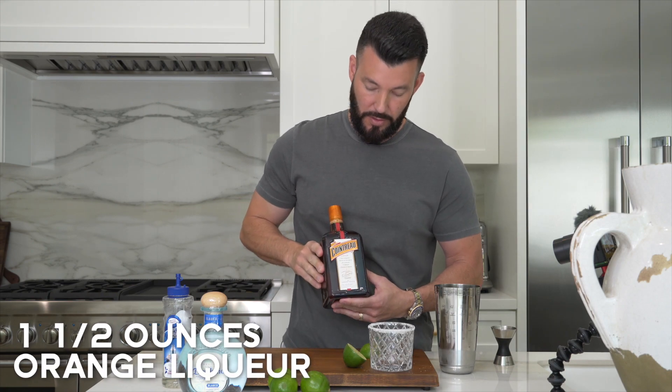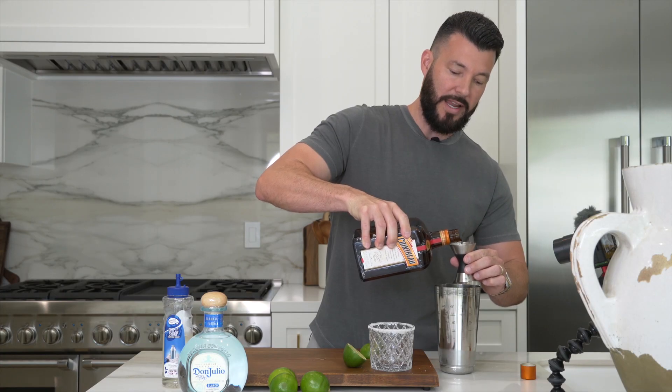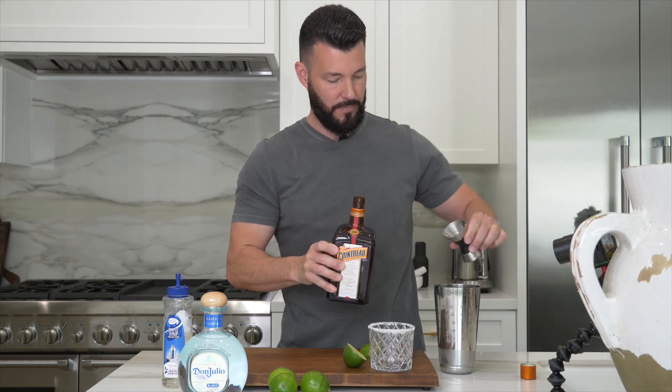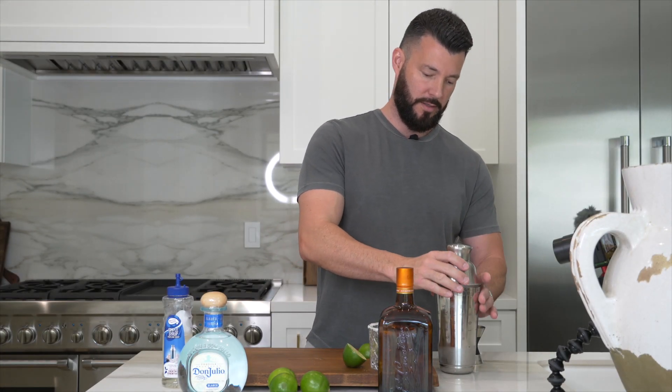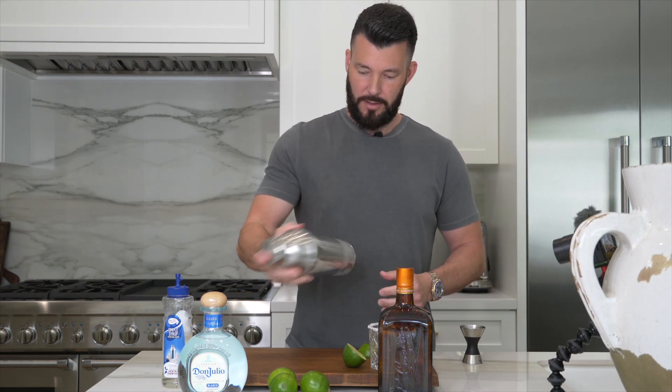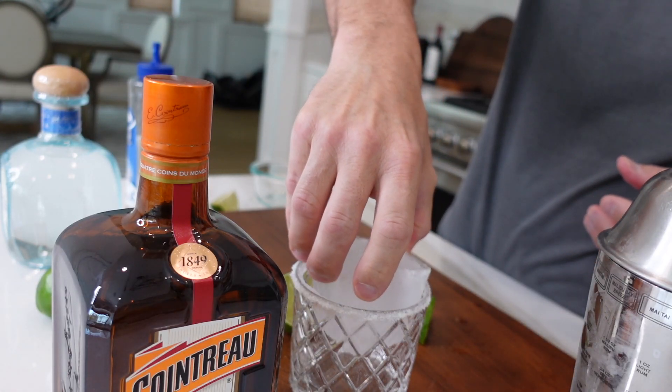After adding the one and a half ounces of simple syrup, then we want to add one and a half ounces of an orange liqueur — I prefer this as my orange liqueur of choice. I'm going to go ahead and add one and a half ounces to the shaker. Now that we've added all the ingredients, we can give it a shake. After we finish shaking, we can add a big ice cube into the glass. I like to add a big rock because if you have a bunch of smaller ice cubes, they tend to water down the margarita.